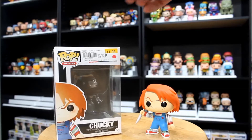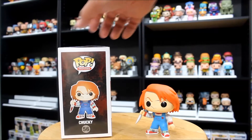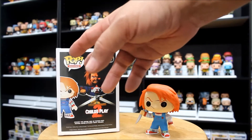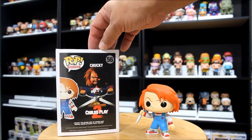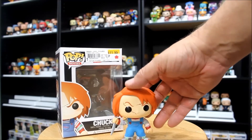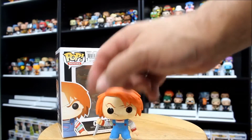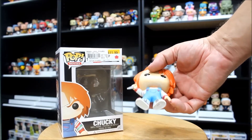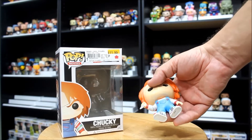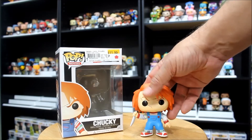For the first in our set of evildoers, we have Chucky, number 56 from the movies line. It's pretty much just an ad for Child's Play 2 on the box — it doesn't show any of the other movies' figures. For the figure, you can see it's pretty much a dead-on match for the picture. His clothes are a little bit lighter, but I really like the look of this figure. Lots of colors — stripes. You don't see very many pops that have this many different colors in them.